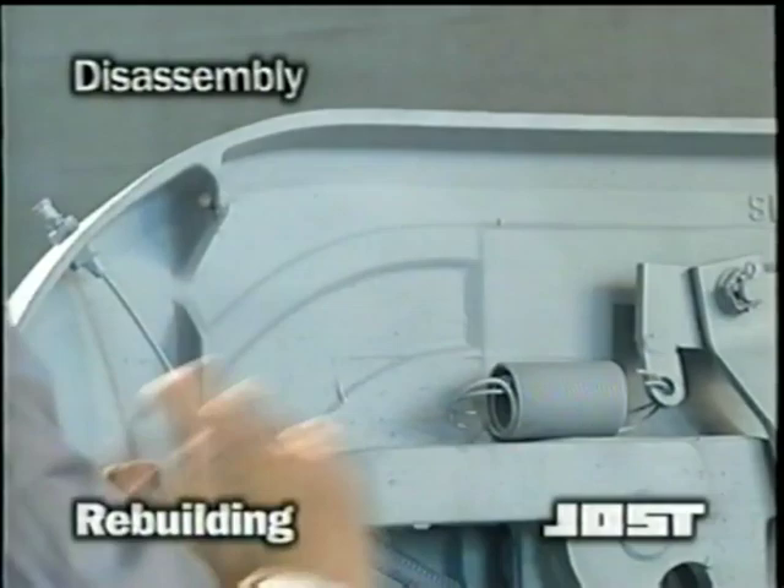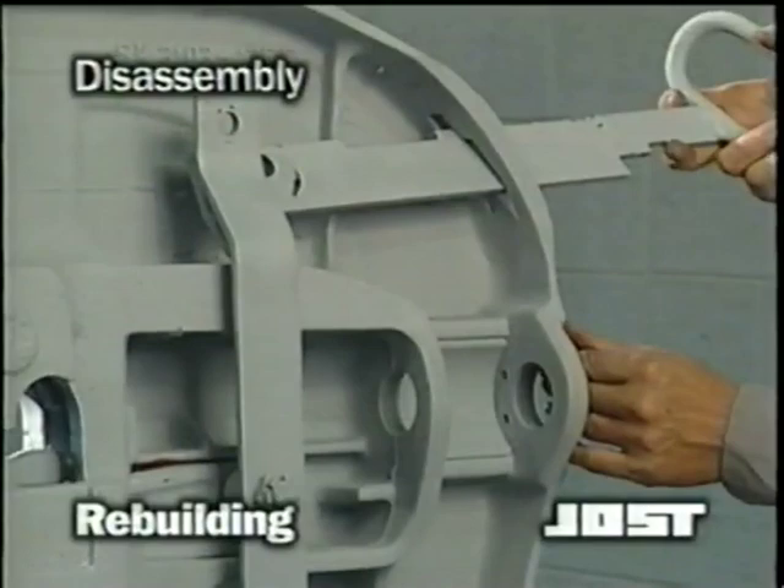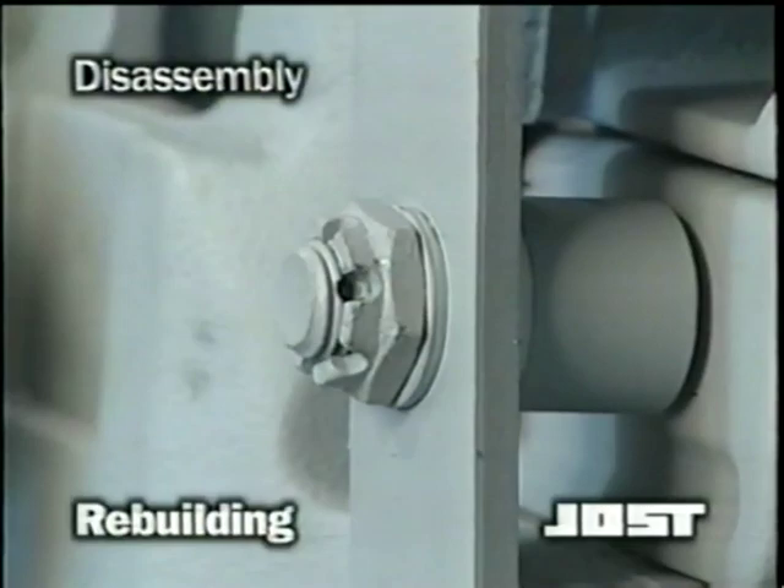Then, with the lock partially open, remove the cotter pin and the castellated nut on the release handle. Now remove the release handle. Next, remove the cotter pin on the castellated nut on the lock bar, then remove the release arm and the lock bar.